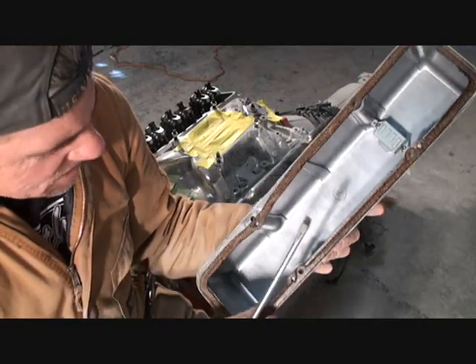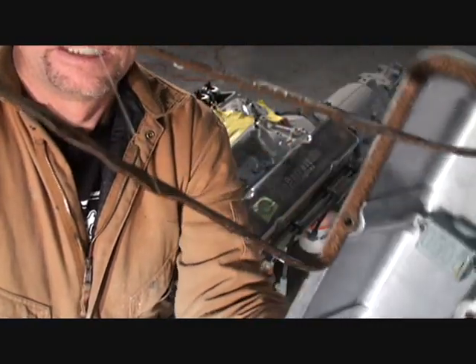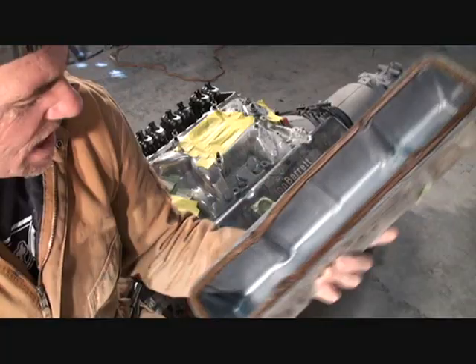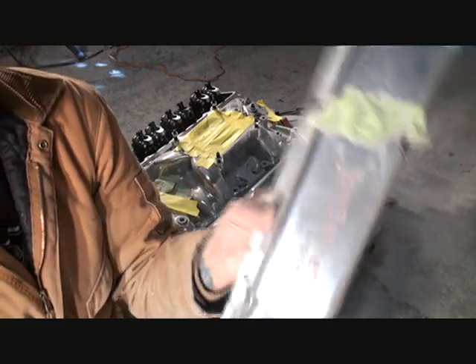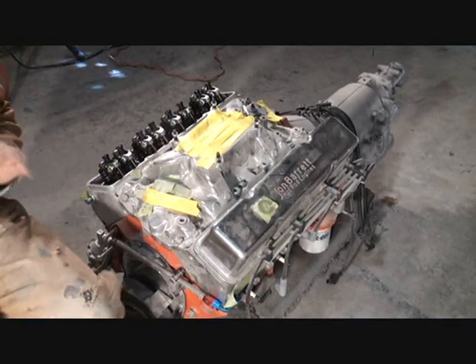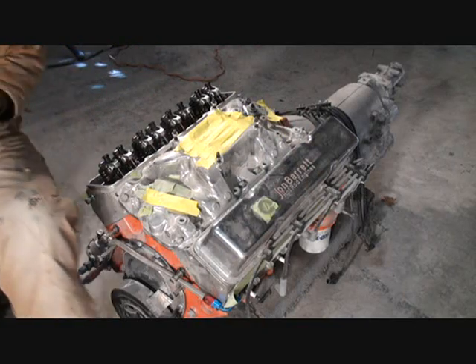At least they could have put a little bit of glue in there to hold it — and it looks like they did a little bit. So there's your turnkey engine so far. Let's go ahead and set that to the side.